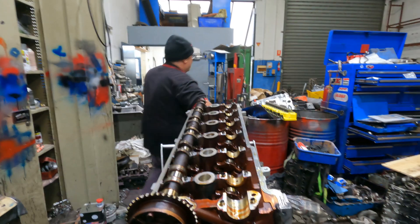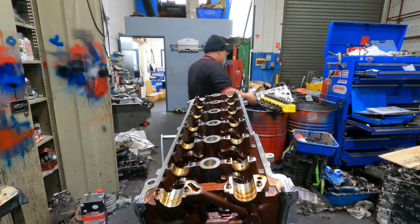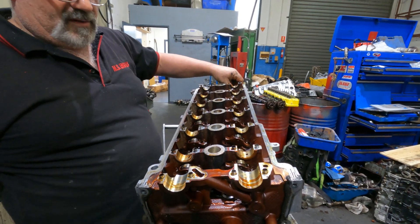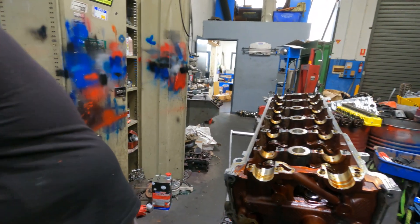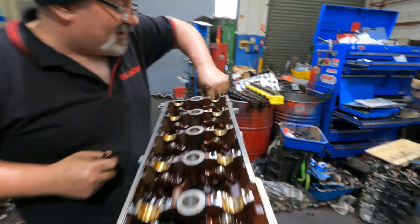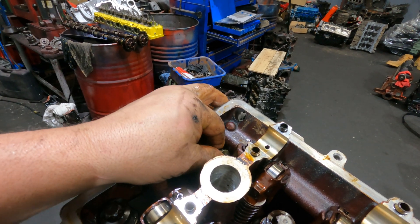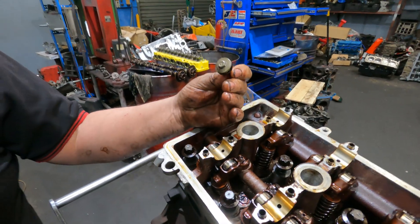Camshaft's out — bin. Is it bin? Or are we getting new cams? I haven't decided yet what we're going to do there. We're probably going to get a special grind for them. I'm going to work out how much horsepower we're going to do on this — the more the better. Check this out — someone has pulled it apart. It's in there, look at this.